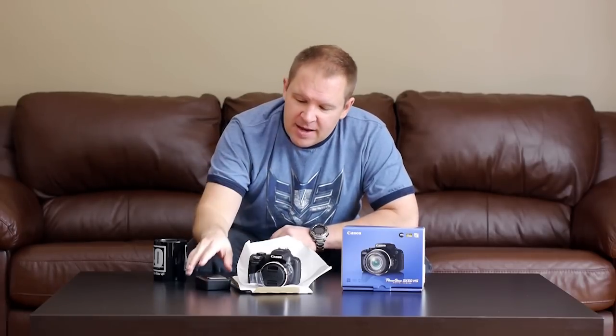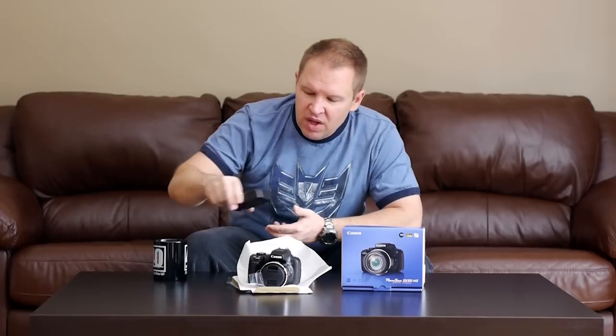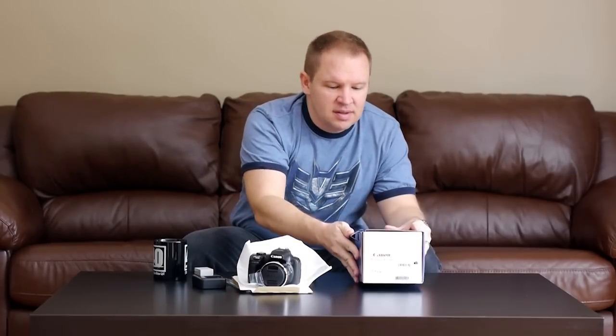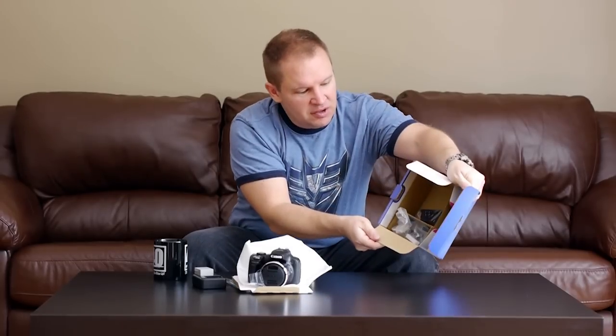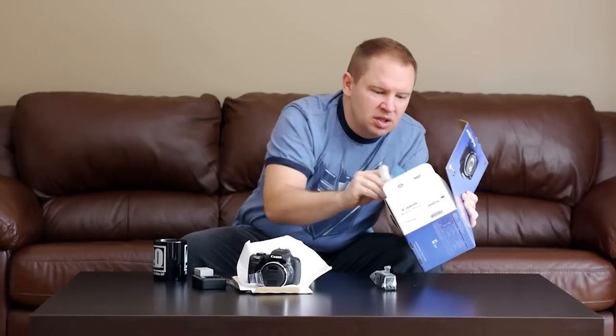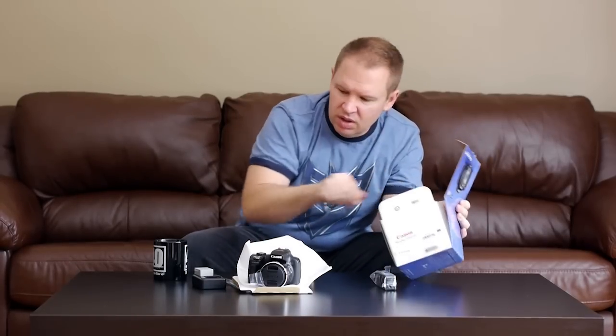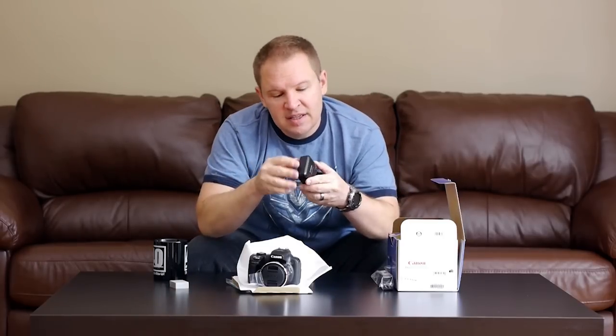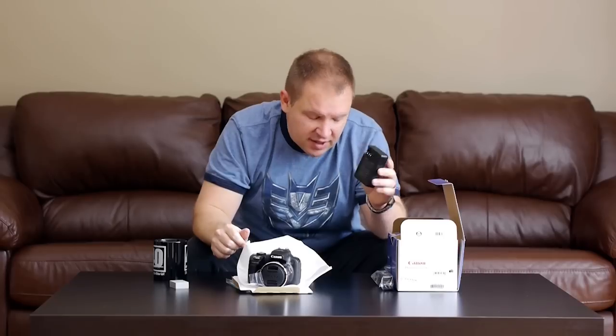That said, I haven't looked at the camera yet. It was very nicely boxed — good Canon boxing, lots of padded cardboard in there. We've got a strap that came with it, the battery, and the charger. The charger is one of the ones that has the flip-out prongs on it, which is a bonus. I don't like the chargers that come with a cord you have to plug in — it's a pain. This one's great for travel.